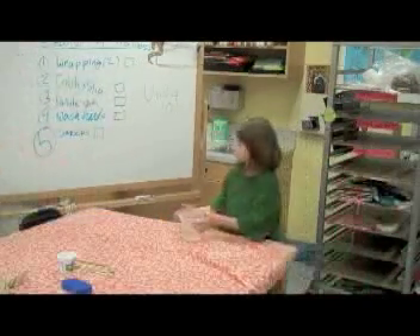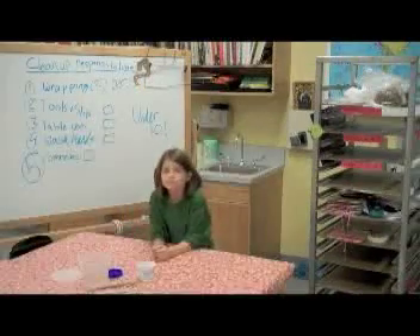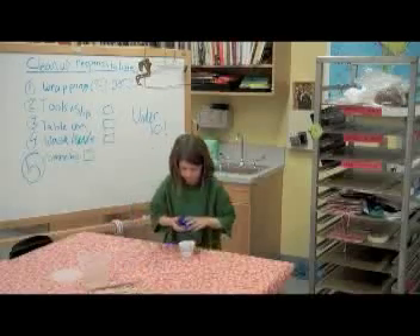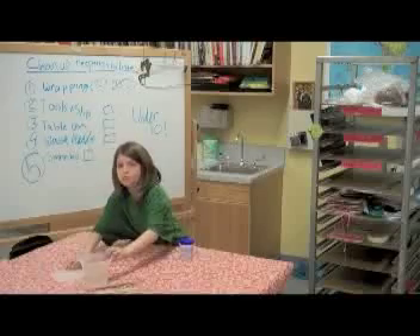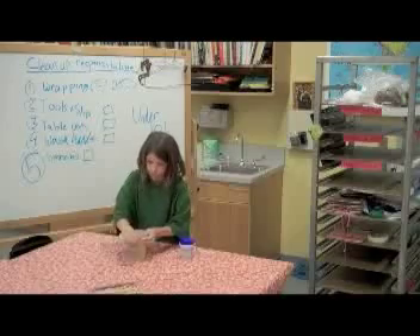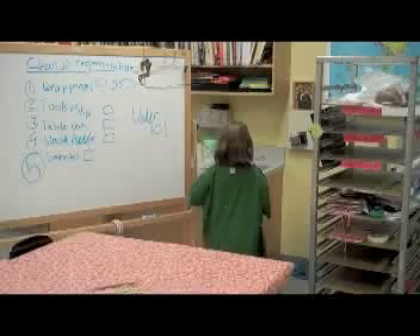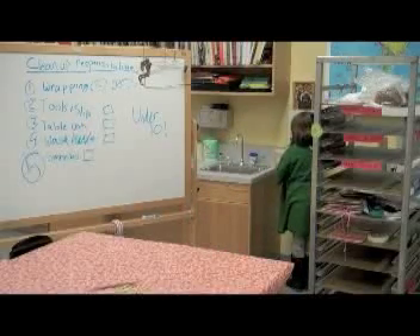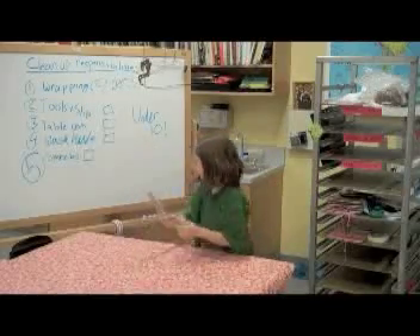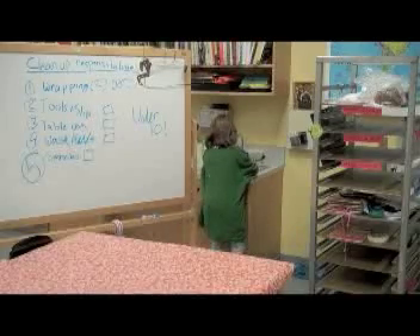Next responsibility: cleaning up the tools and the slip. That is going to require putting the lids on the containers, making sure the tools are all together, and then carrying them over to the sink in two trips — placing them at the back of your table's sink so they'll be ready for the next class. If the tools are really filthy, you need to take them to the sink and rinse them, then lay them across the bucket of water at the back of the sink.